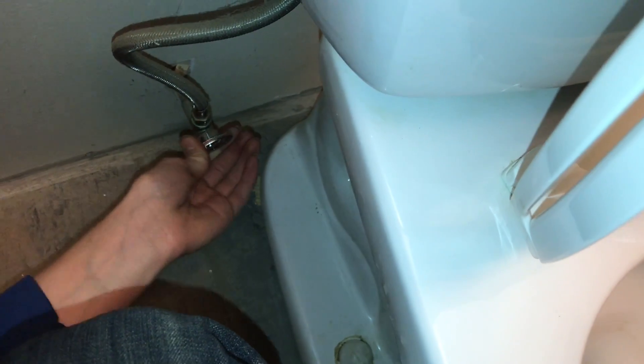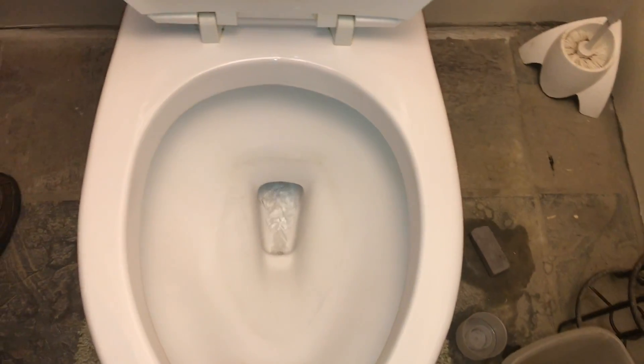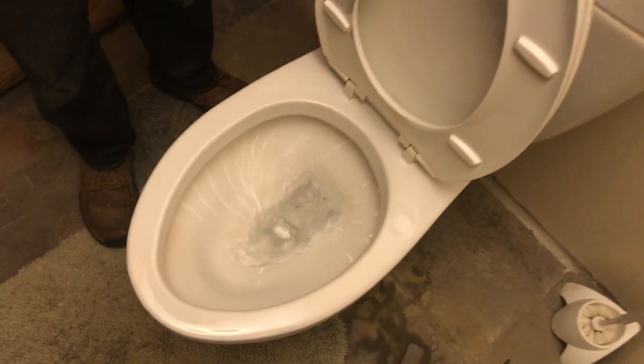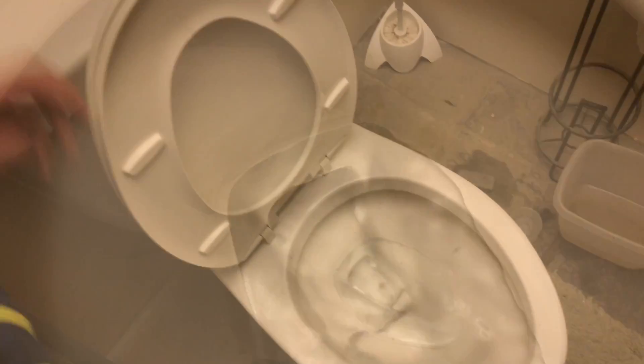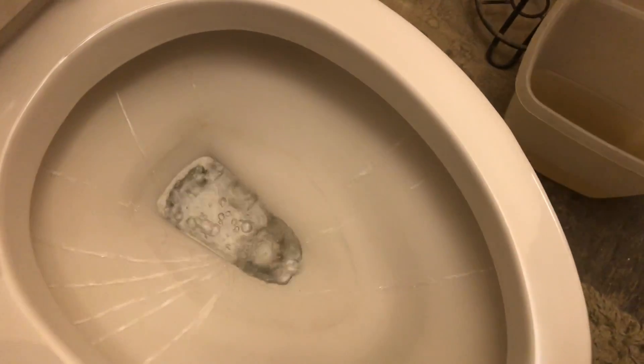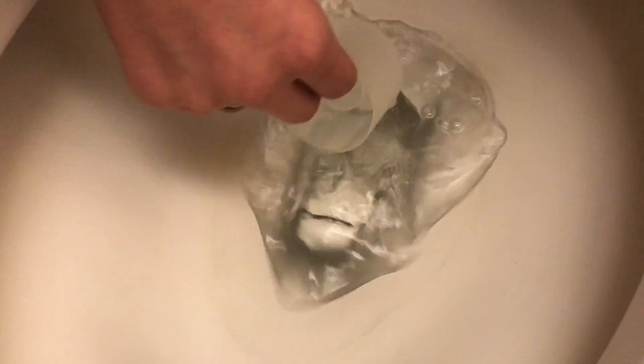We'll go ahead and turn the water back on and see how well it works. If you look right here, it's actually pretty cool — you can tell that it's beading up. That water doesn't even look like it's touching the bowl; it's such a cool effect. We'll go ahead and flush it and just see how different it looks. That is so cool whenever it flushes — I've never seen a toilet like that. If I agitate the water a little bit, it doesn't even stick to the bowl at all. It doesn't leave any water residue. It really is crazy.